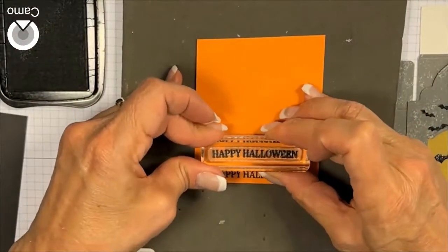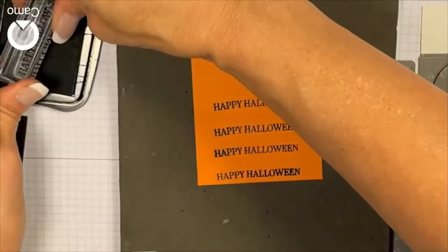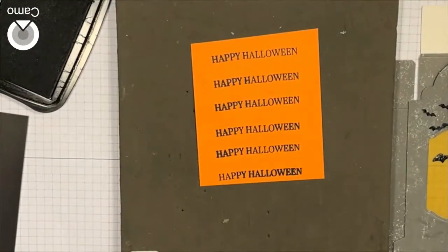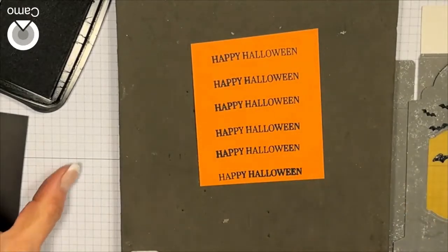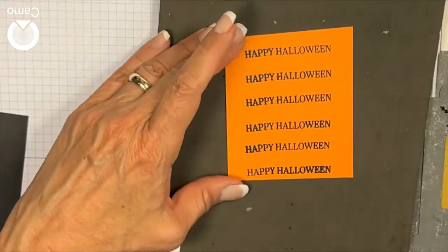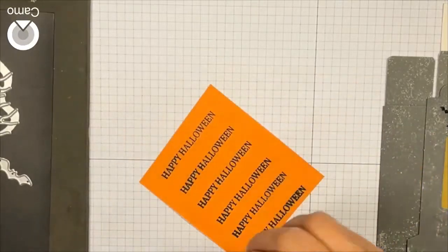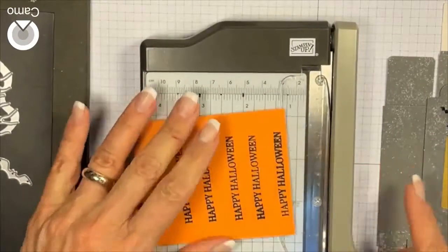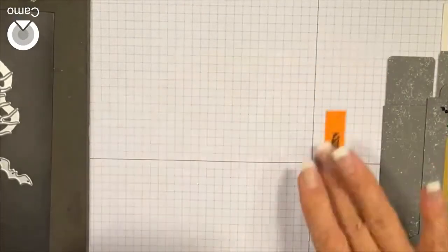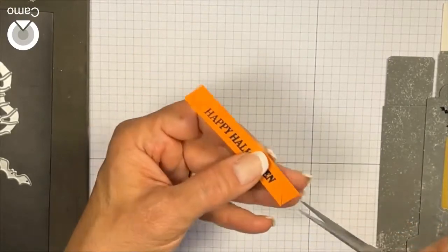I can kind of go up here — if I had my Stamparatus I could use that, but I'm not worried. I'm just going to make a whole bunch of these because I'm going to make a bunch of lanterns, so I'm doing a little bit of production stamping. Then I'm going to bring in my little mini cutter and cut that, and then I'm going to pen it.